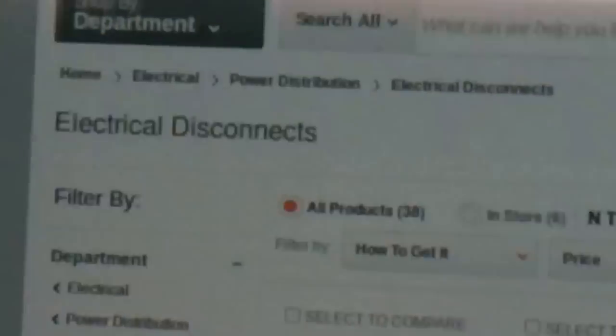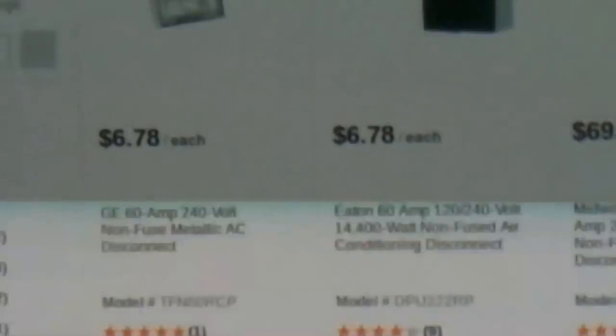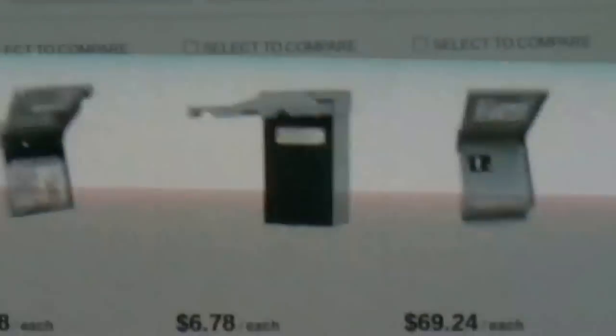Go to Home Depot or Lowe's — they both carry the same stuff. You've got this disconnect box. Look, only $6.78. Here's one for an air conditioner.